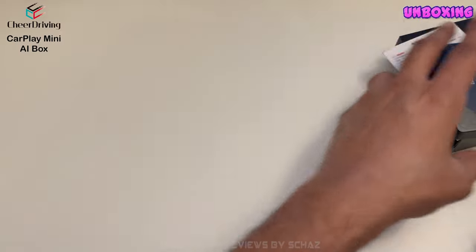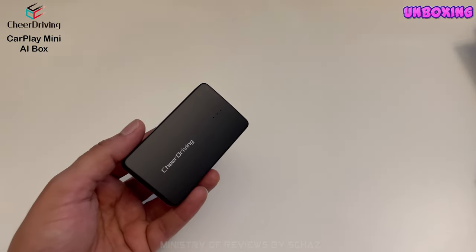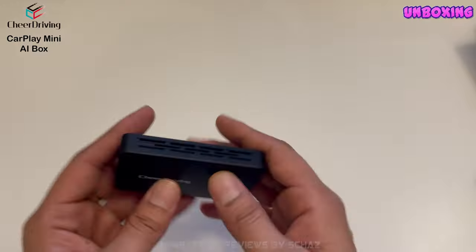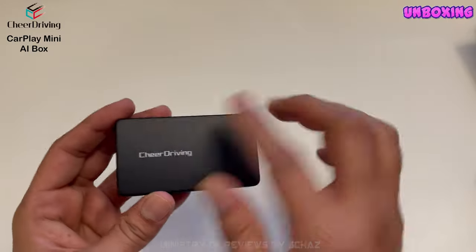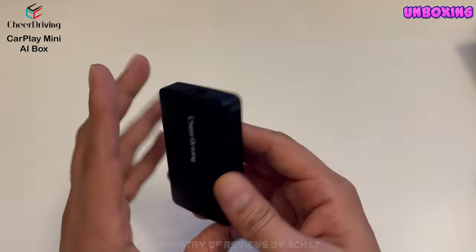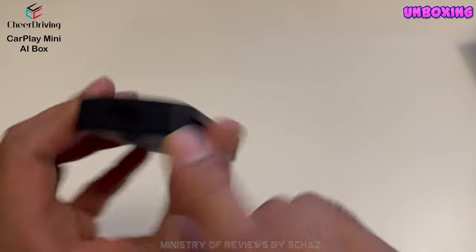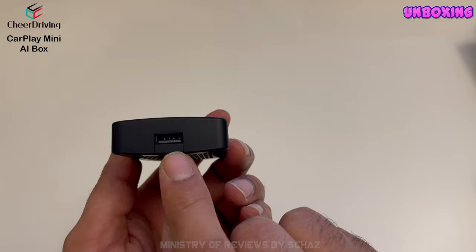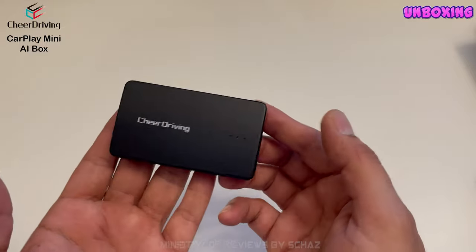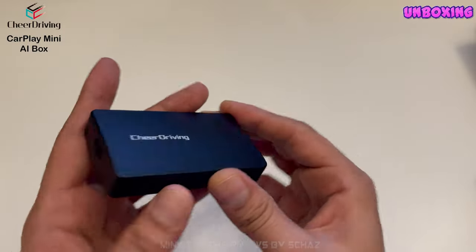Now let's have a closer look at the device. Taking off the protective screen on the front and another one at the back. It's very lightweight with a plastic body. You've got the brand name on it. At the back there's spacing for air ventilation so the device doesn't heat up. You've got the USB-C port here where you connect the cable to your car, and on the other side a USB-A slot to connect a USB flash drive. Very simple, very lightweight, and very compact.